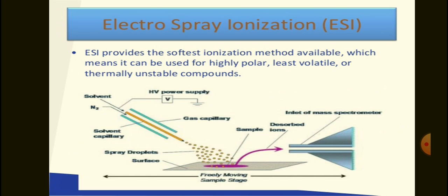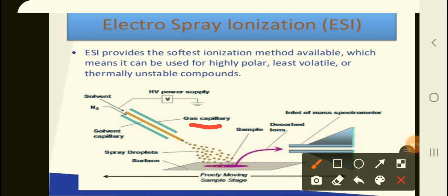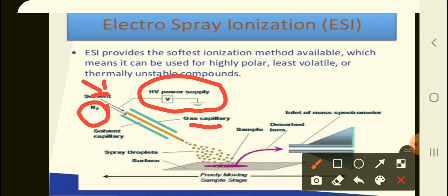The capillary is attached to a high power supply, with solvent coming from the LC and N2 as a carrier gas. The sample gets nebulized — forming small droplets — and upon reaching the surface, the fission and evaporation process starts. The generated ions then enter the inlet of the mass spectrometer.